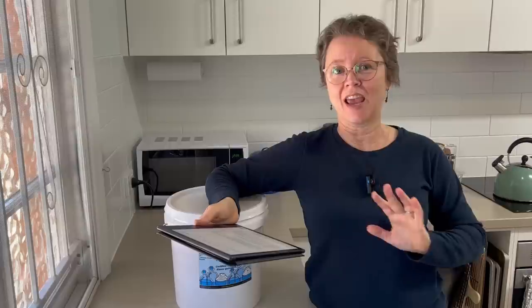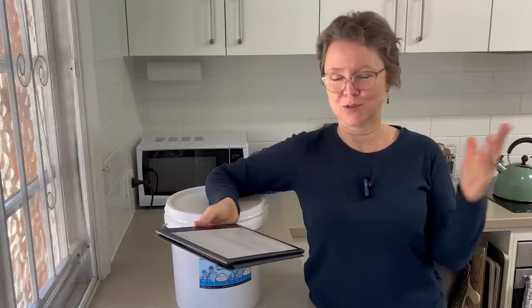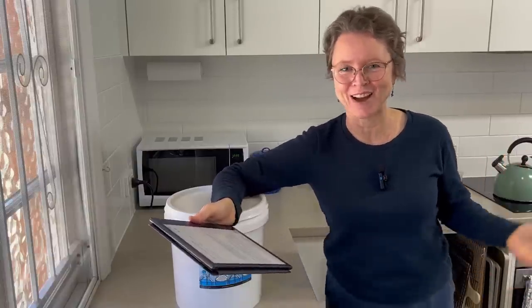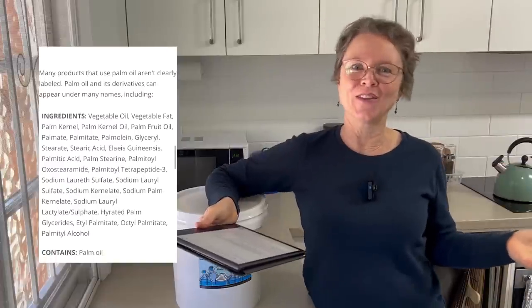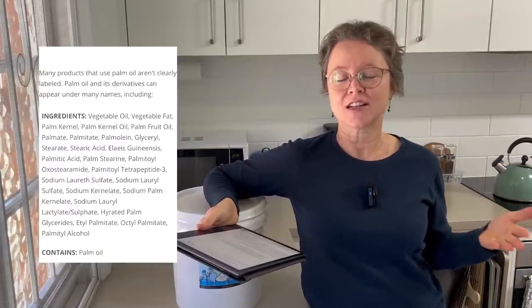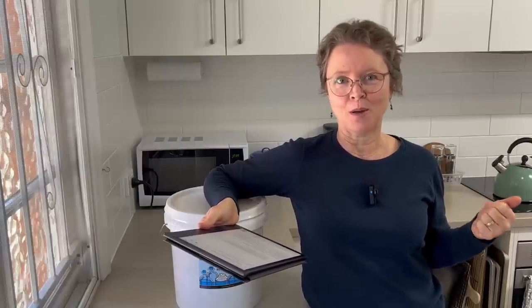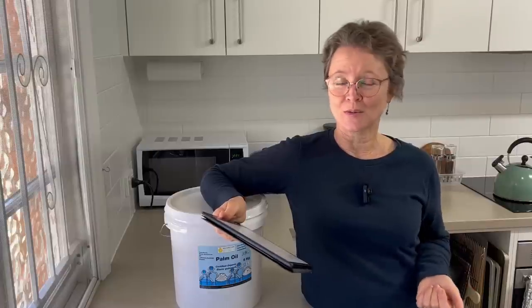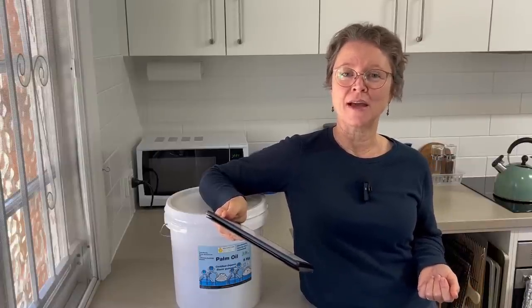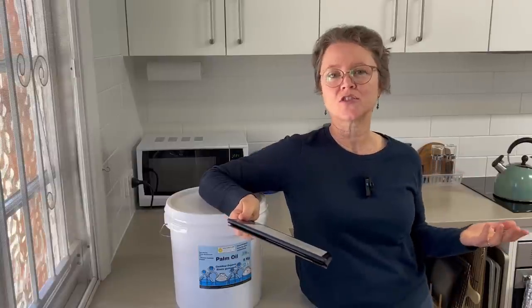Palm oil is everywhere. If you go down the supermarket shelf and look at your biscuits or cookies, they don't always tell you it's palm oil — but if it says 'vegetable oil' on the label, it's more than likely palm oil. There's also a really high demand for palm oil to be used in the manufacturing of biofuel as an alternative to petroleum-based fuel products.